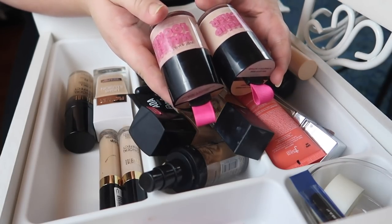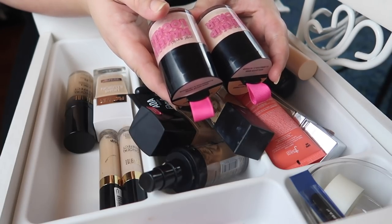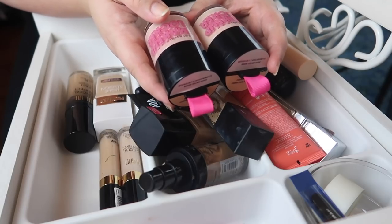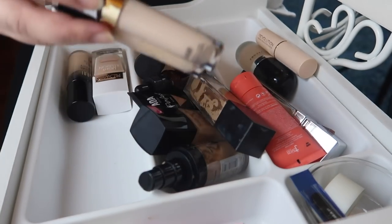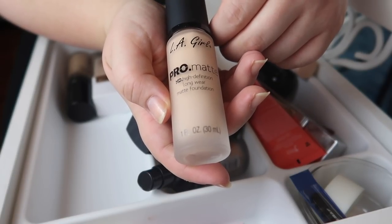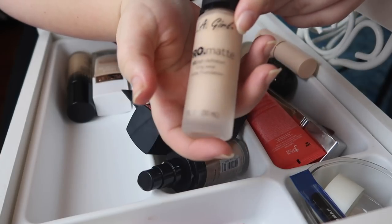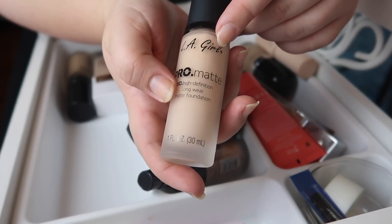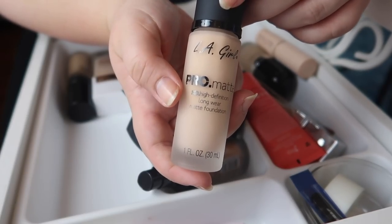The downside to this is that even though it's really affordable, you can't shade-swatch anything in store — you have to pick it up to see if it works. I bought these on the website and just picked a couple of lighter shades to see which one would be closest to me. I also found two concealers that should not be in here — they need to be in the concealer section. I pick up the LA Girl Pro Matte Foundation — I don't think I've tried this more than once; it was a little too matte for me, but now that it's getting hot I really want to retry this one, so I'll hold on to it.